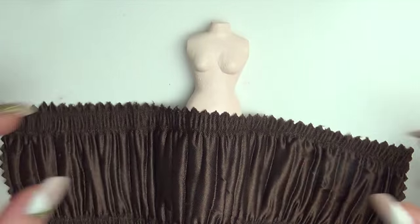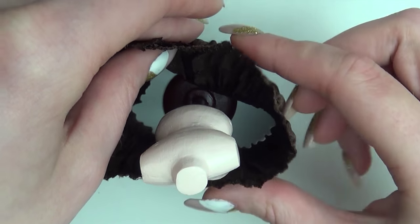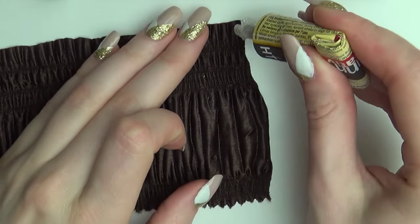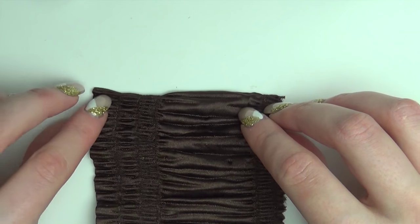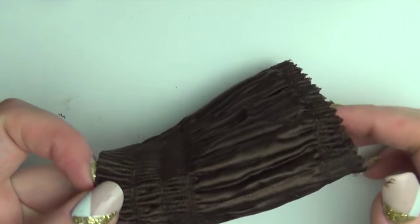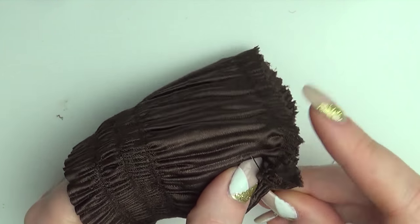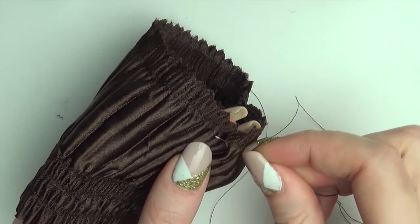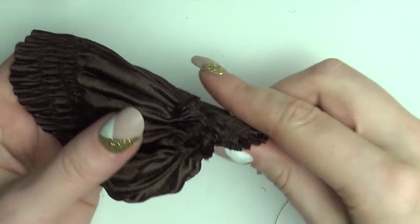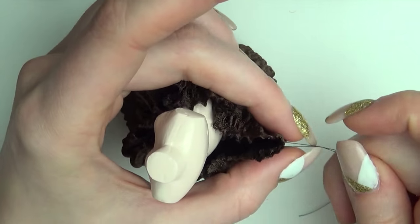For the inner skirt I used a fabric that already had a nice wrinkle and texture to it. Glue the end of the fabric together to create a tube. Then loosely stitch around the top. Pull both ends of the thread to make it fit neatly around the doll, then tie off the ends.